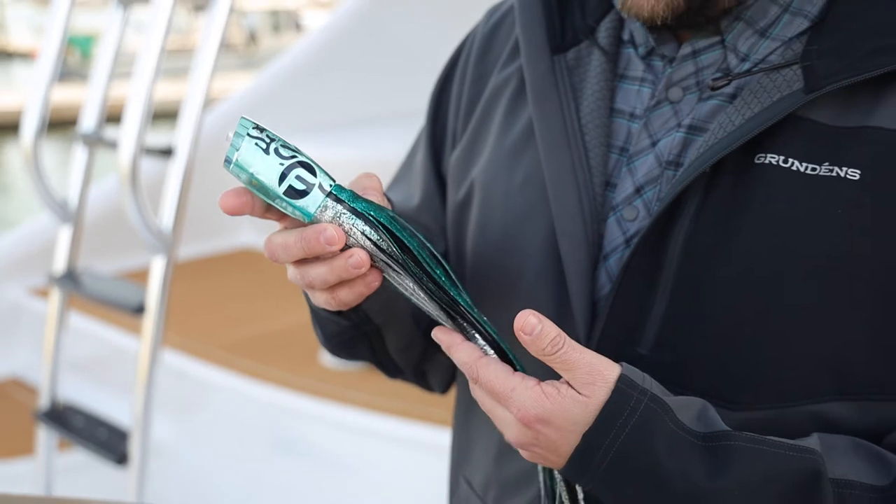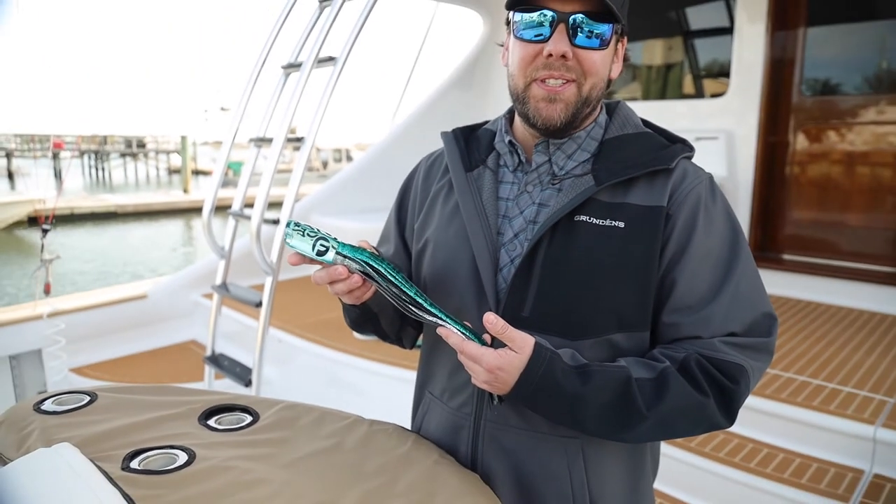I really feel like we did a good job trying to match that bait fish and hopefully you'll have good success with it too. Thanks so much.